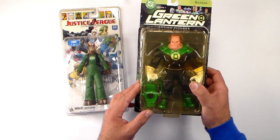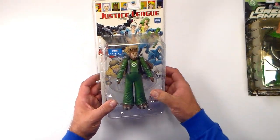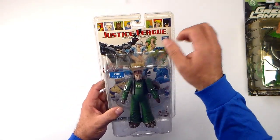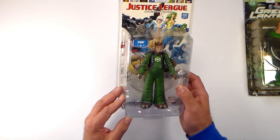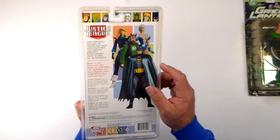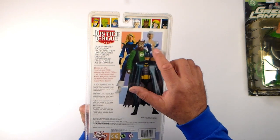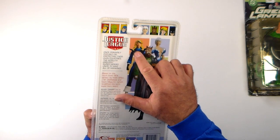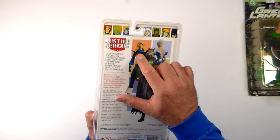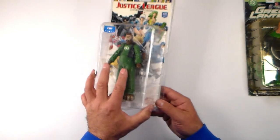These are some older figures. Let's check out Gnort first. It says Justice League International here, and there are pictures of some of the members, because he was a member of that group for a little while. On the back we have a cool-looking Batman with kind of a metallic cape, which is kind of weird. We have Ice also in a metallic-looking costume, and then we have Black Canary — she looks pretty cool in her older costume. And then we have Gnort, so let's open it up.